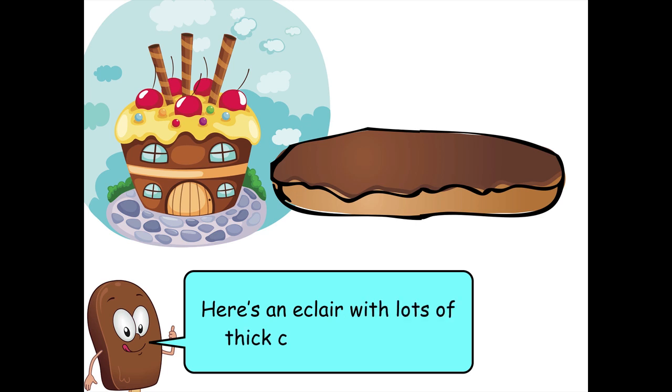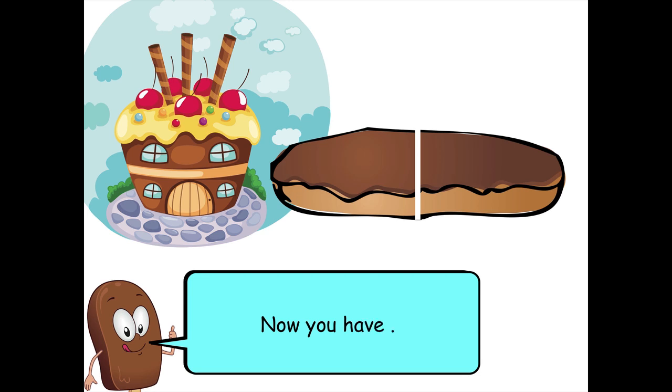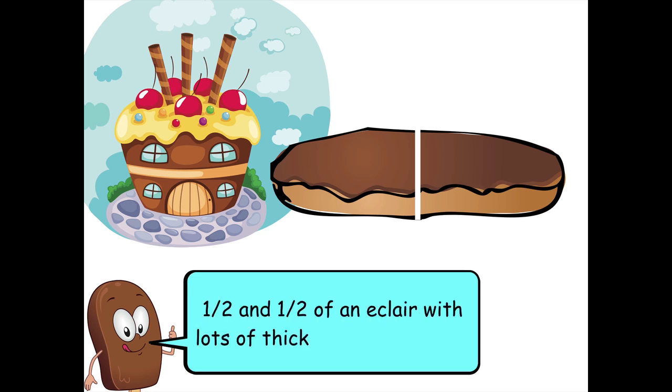Here's an eclair with lots of thick chocolate on top. Cut it into two equal parts. Now you have one-half and one-half of an eclair with lots of thick chocolate on top.